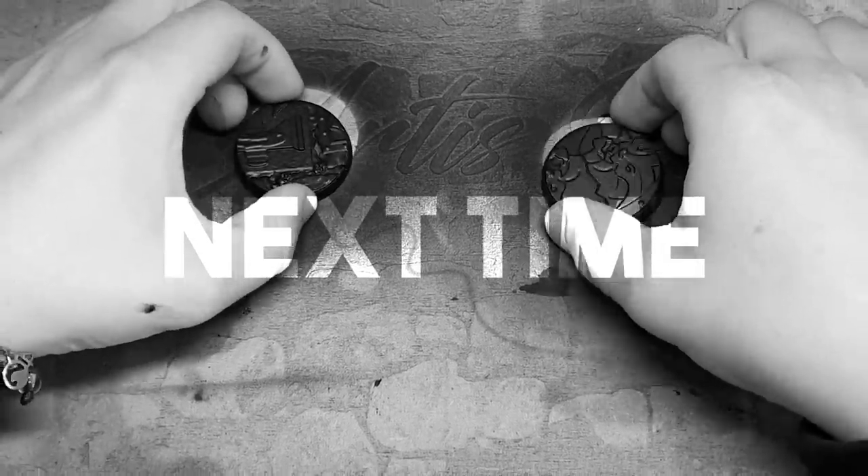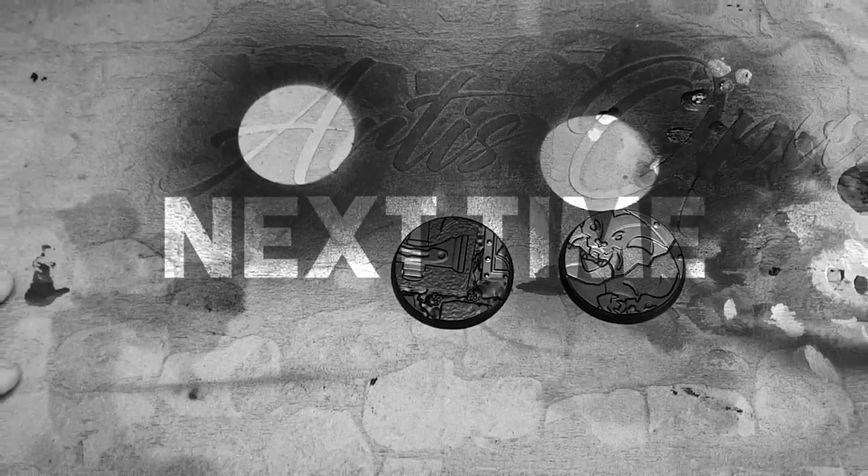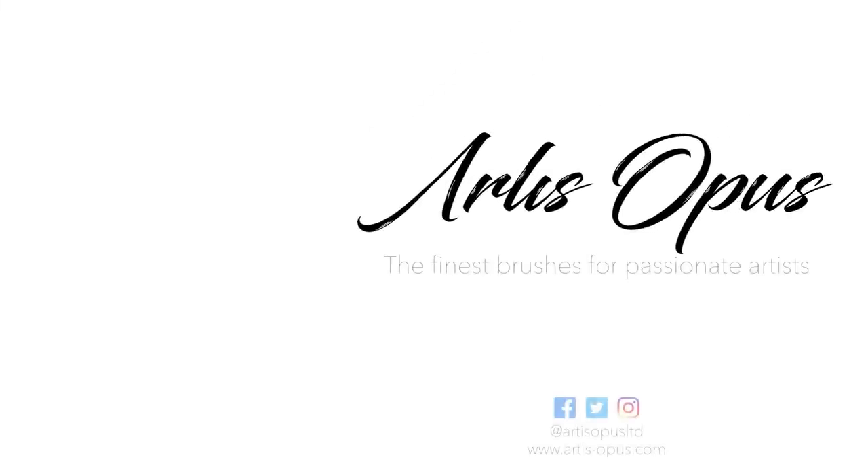Alright, I need a break from assembly. I've got to put paint on something before I go mad.